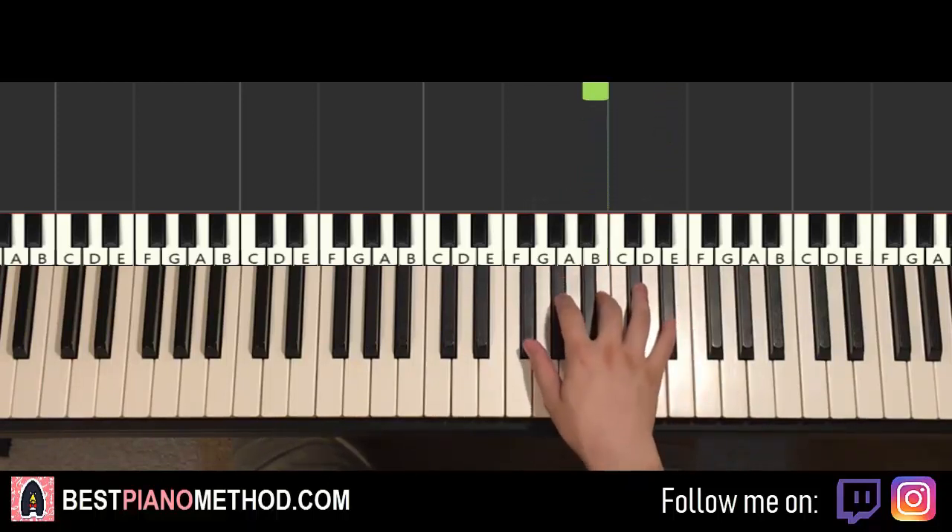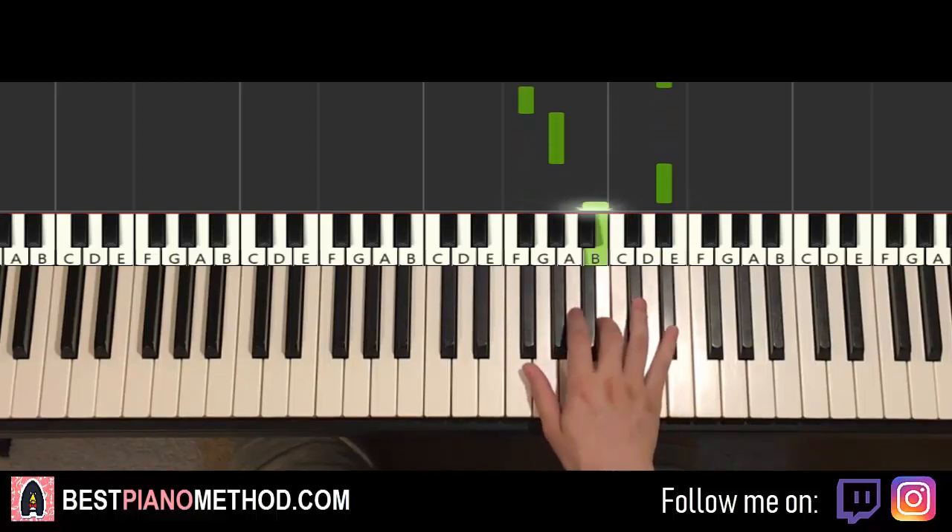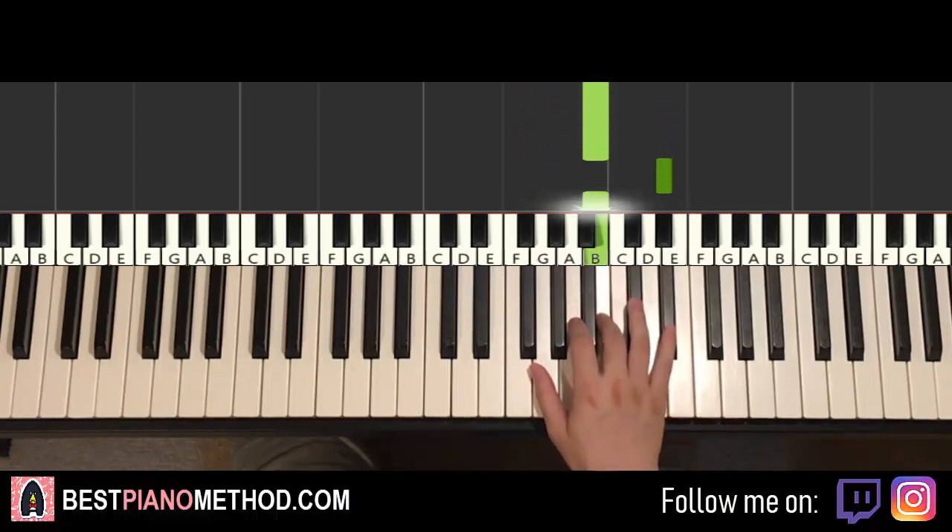Let's do it again. So it goes: D-sharp, F-sharp, G-sharp, up to D-sharp, B, D-sharp, B, D-sharp, B. That's it for the right hand.